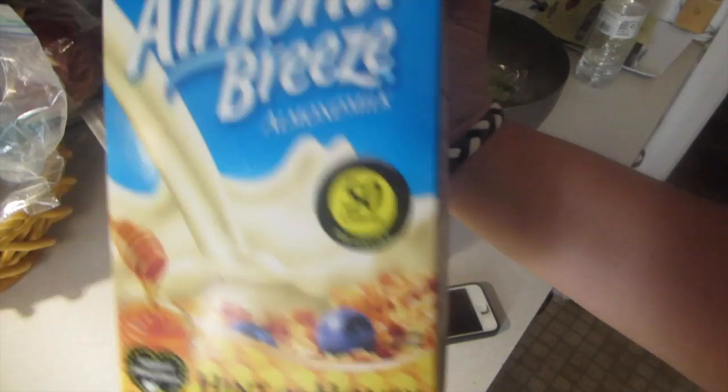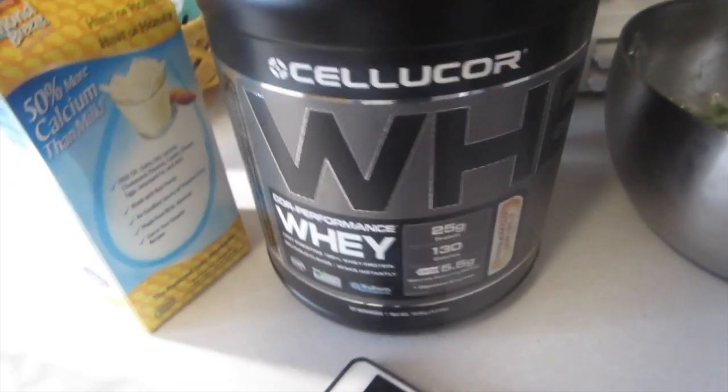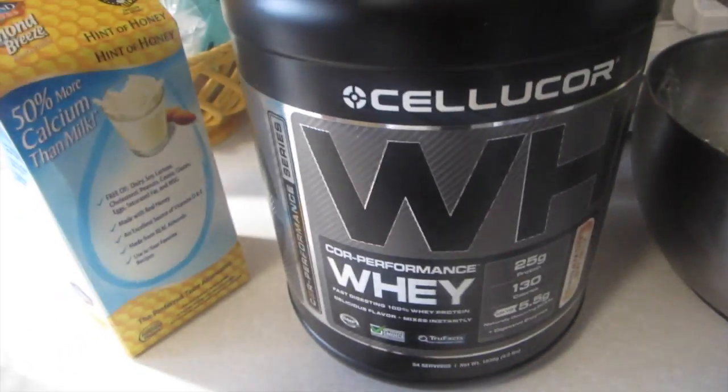So it's a quarter cup of egg whites, two tablespoons of unsweetened almond milk — or whatever almond milk you have on hand. My favorite at the moment is the hint of honey. And then a scoop of your favorite protein. I am using the Cellucor Cinnamon Swirl, which out of all my years of protein pancake making, this is the best protein powder for making pancakes. It's just fluffy and light and it doesn't dry out. A lot of protein powders can dry out.